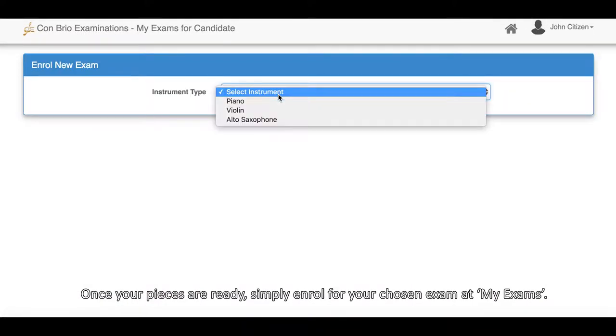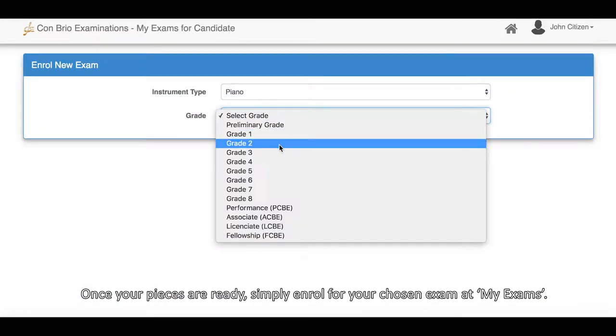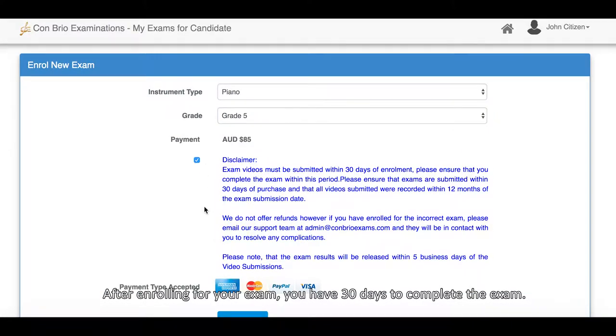Once your pieces are ready, simply enrol for your chosen exam at MyExams. After enrolling for your exam, you have 30 days to complete the exam.